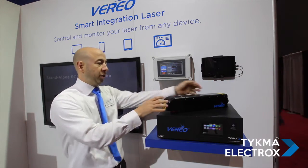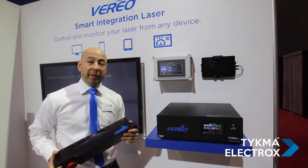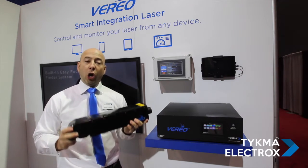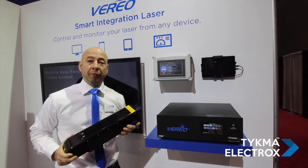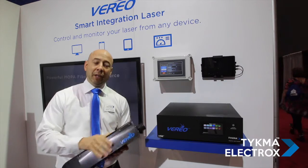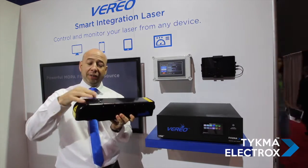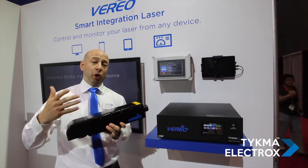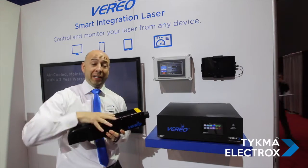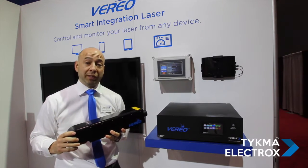Before we get into those features, we've also completely redesigned the head. It's more compact than our previous version, more robust, more sealed, and more harsh environment-proof than ever before. The head is made of machined aluminum — extremely heavy-duty. We have new cable protection, and indication lights on top to alert the user if they are outside of an automated cell where the laser is integrated. You can see the current status of the laser just from a visual standpoint.